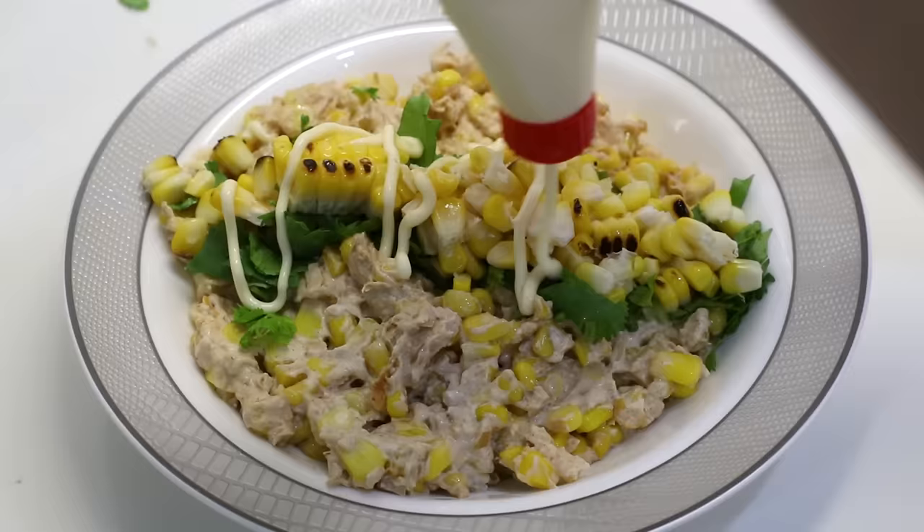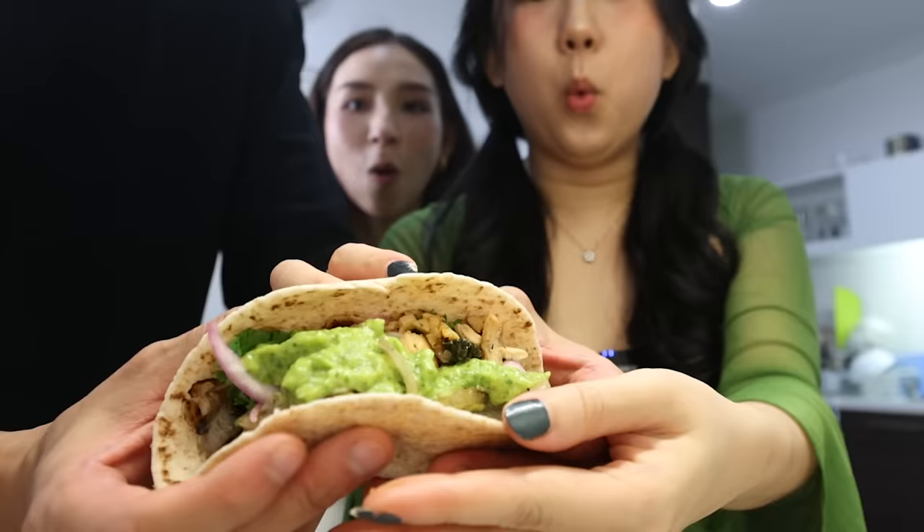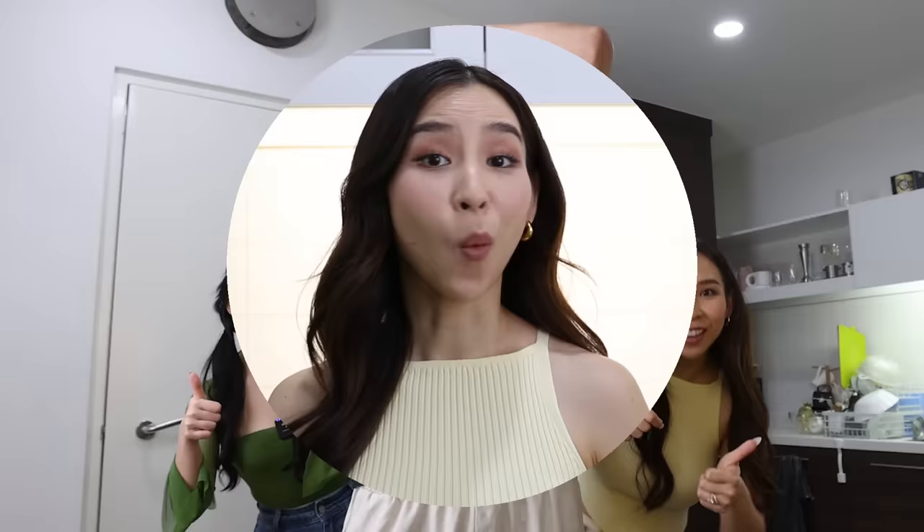I've never massaged a corn like this before. It's tacos, Lalo. Don't forget to thumb this video. When life gives you avocados, what do you do? You make guacamole.